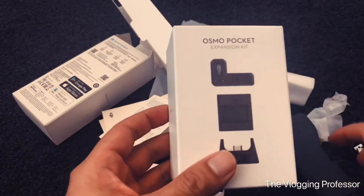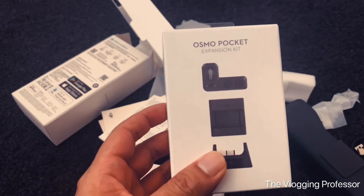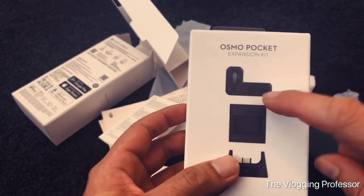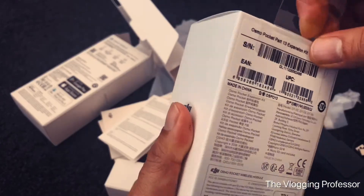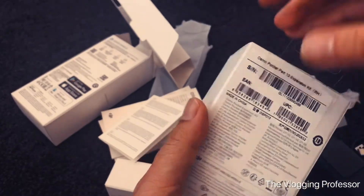I also decided to get the expansion pocket kit. I've heard in reviews and from talking to people who already have the device that this is gonna be very handy, especially the tracking wheel. Let me open this one.